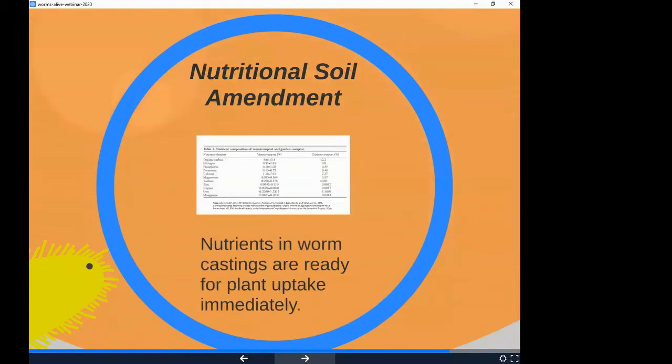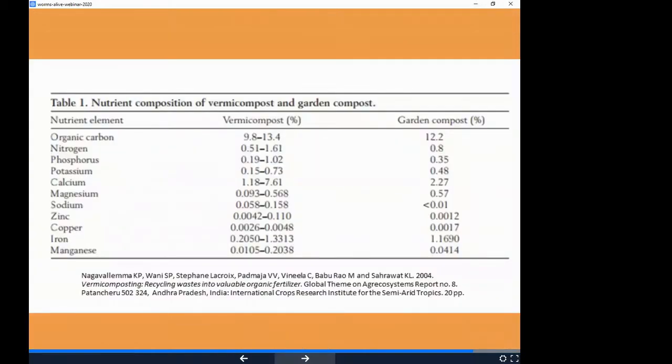Nutritional soil amendment — adding worm compost to your soil boosts the nutritional availability to your plants. The cool thing about worm compost is that because it goes through the worm's digestive tract, all nutrients are readily available. There's no converting to nitrates, nitrites, or phosphates for the plant to take up through its roots. The phosphorus already comes in phosphate form, so plants are ready to take it all up.